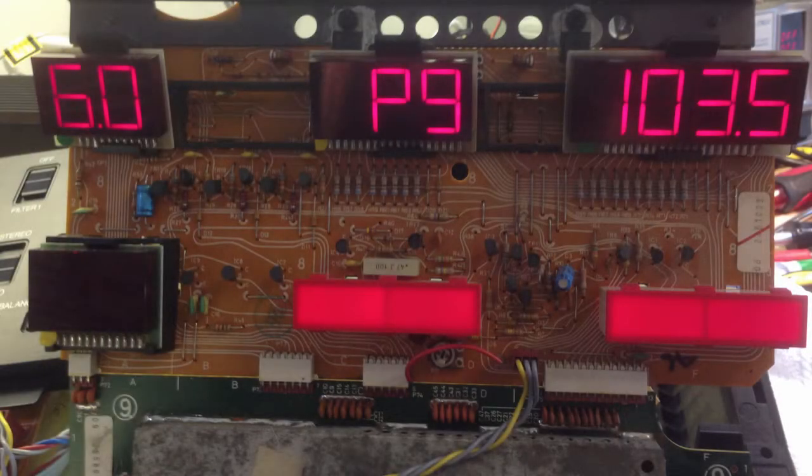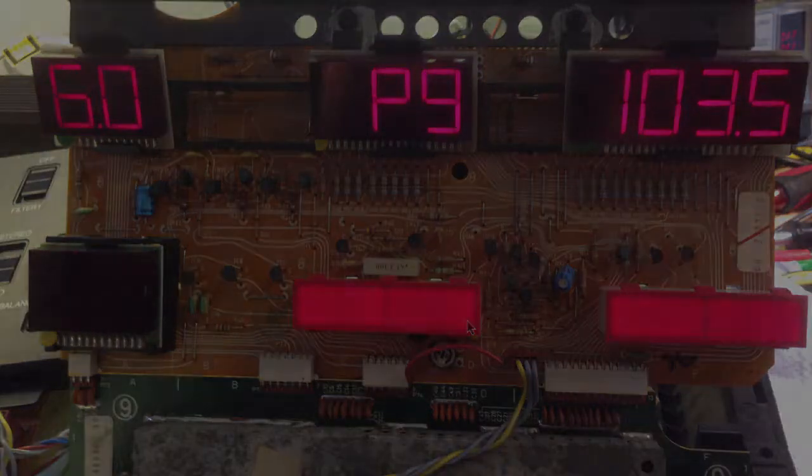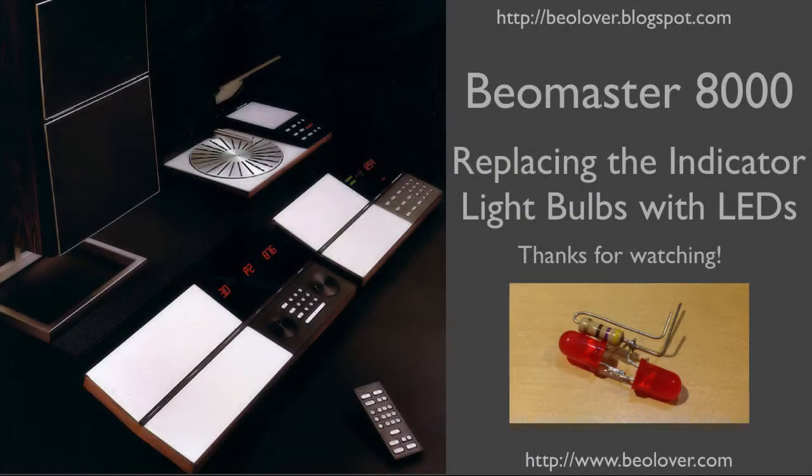Here you can see all four indicators on, and as you can see all the fields are illuminated very homogeneously. It seems the LEDs can replace the light bulbs very well. This concludes my video on replacing the indicator light bulbs with LEDs in a Biomaster 8000. Thanks for watching.